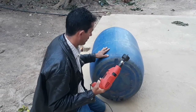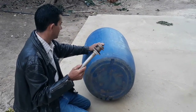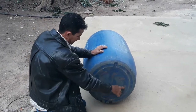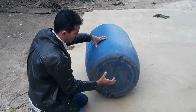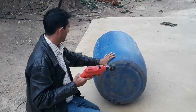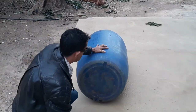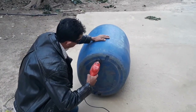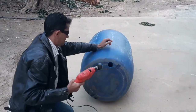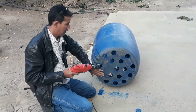Eu vou estar usando essa furadeira. Vou estar usando esse cano aqui para estar colocando ele aqui. Mas para isso eu vou estar abrindo os buracos primeiro. Aqui eu vou fazer tipo um ralo para a água filtrar e já sair dentro da dorna. Para isso eu vou estar usando a furadeira — e já está quase pronto.